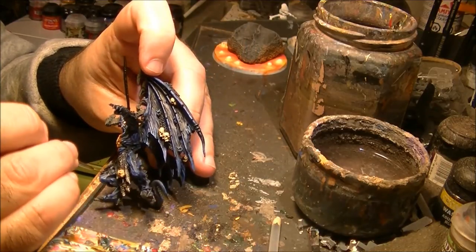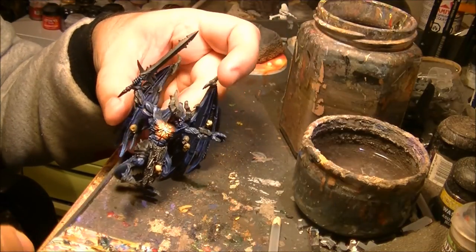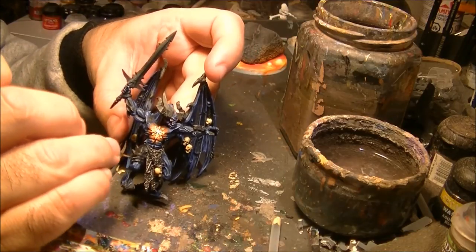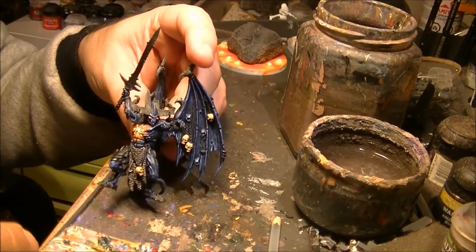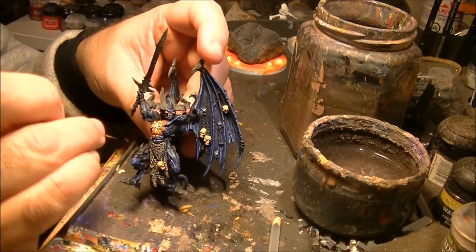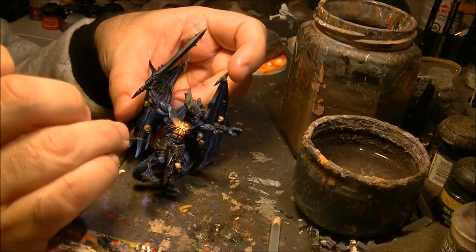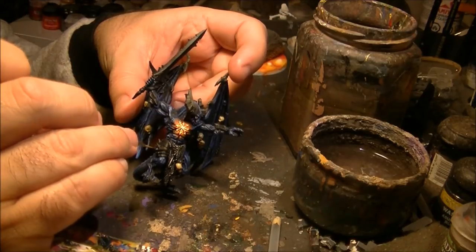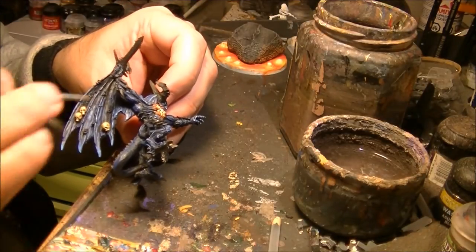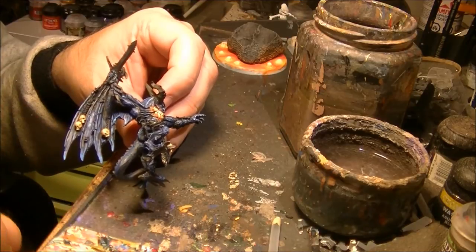First I apply the darker color, black metal, on the armor plates — you can see it's quite a dark color. Here where we have these types of spikes or horns, I try to avoid painting them, because I will paint them later in bone colors.